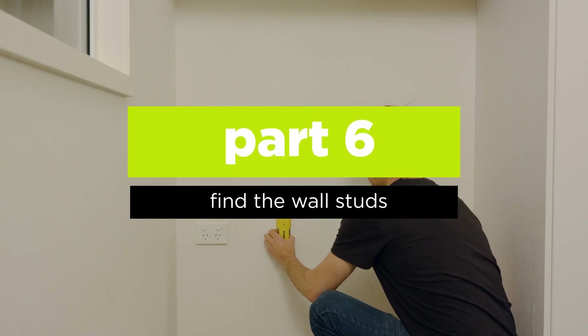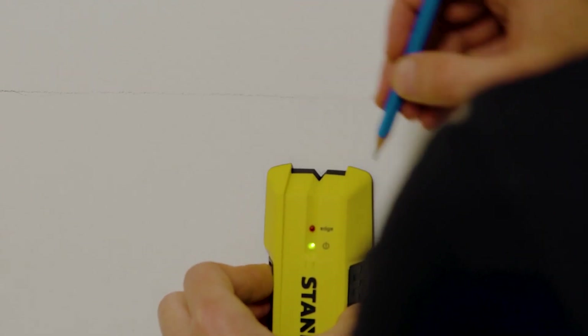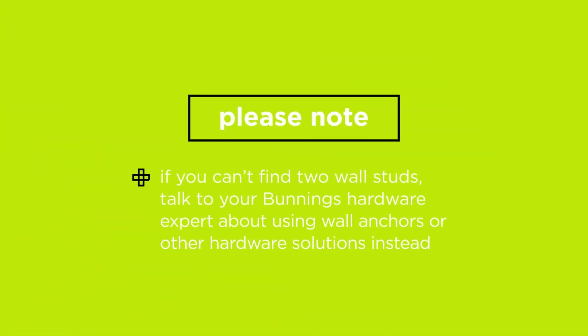Use a stud finder to locate and mark the centre point of any wall studs in your desk area. You'll need to find two studs to attach each support rail to. If that's not feasible, talk to your Bunnings hardware expert about using wall anchors or other hardware solutions instead.